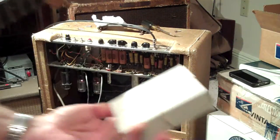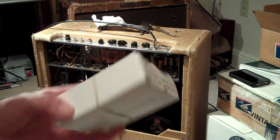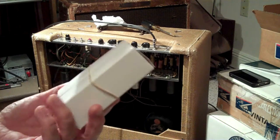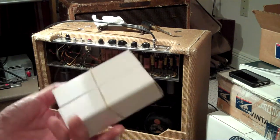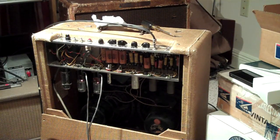I bought these for $40. I didn't waste a lot of money. If you want to buy new old stock 5881s, you could pay up to $150 nowadays — they're asking an arm and a leg. So I thought I got a pretty good deal. They're a good backup set.